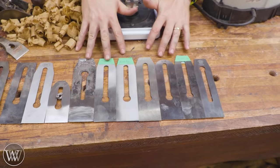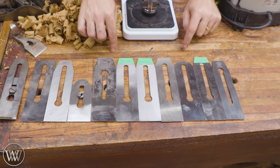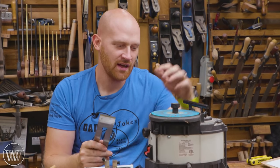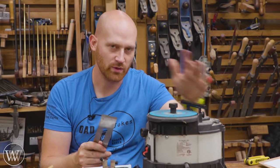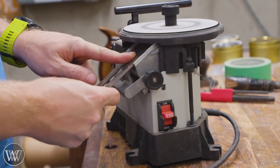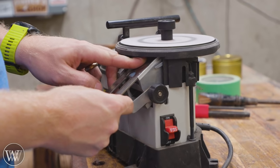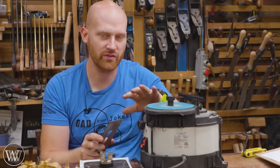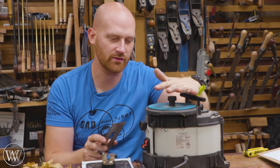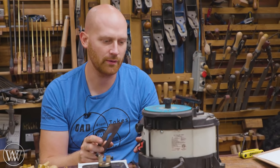I'm also hoping to include a Veritas and possibly one other iron, so if there's anything you want to see in this list, let me know and we'll get those in the test if possible. For sharpening, I have my WorkSharp here — the same one I used for the chisel test — which gives me a standardized sharpening done the exact same way every time. This will be set up at 35 degrees, which is what I sharpen all my planes at. I may test a couple at different angles, but for right now we're doing them all at 35 degrees.